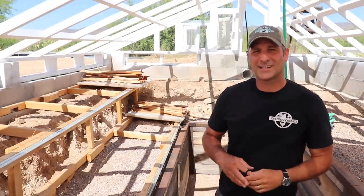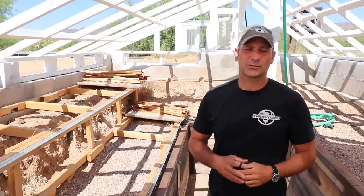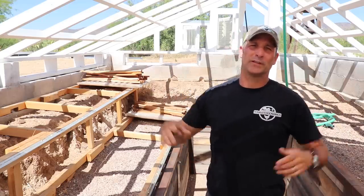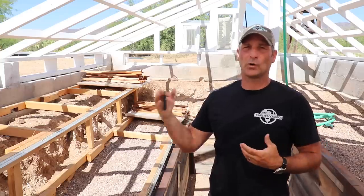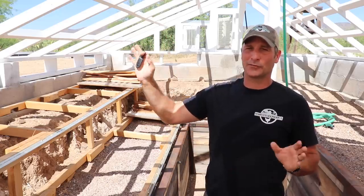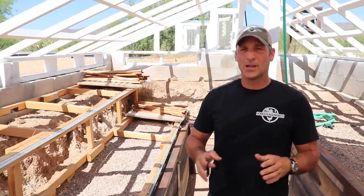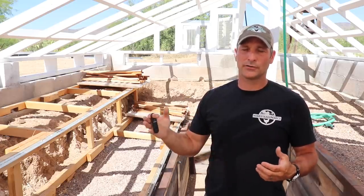Now that we're inside, this is where I believe the majority of my efforts will take place regarding new changes to the greenhouse. Redoing the roof is a big job in itself, but really nothing's changing from what was previously done — with the exception of adding the shading element. On the inside I want to address things I never really followed through on during the original build.